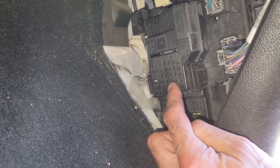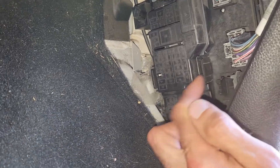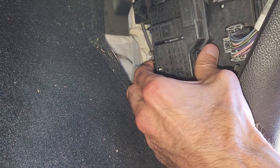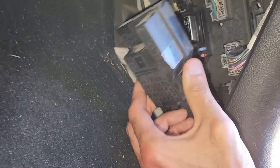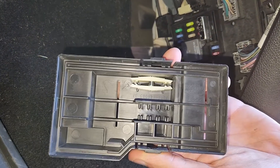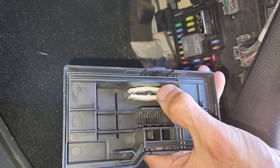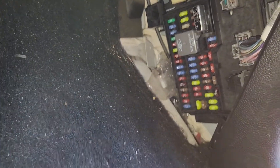To remove the cover you will have two black tabs, one on this side and one on the opposite side. Press them at the same time and pull towards yourself. On the back side of the cover there is a small white fuse puller which you can use to remove and check any of the fuses.